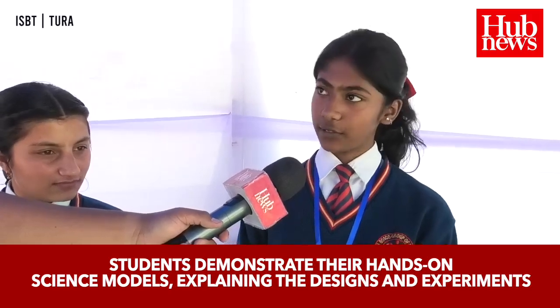My name is Avisha Poudel and my school name is Clarion High Secondary School. My name is Anjali Kumar Singh and I also study in Clarion High Secondary School. The title of our model is Advanced Community.